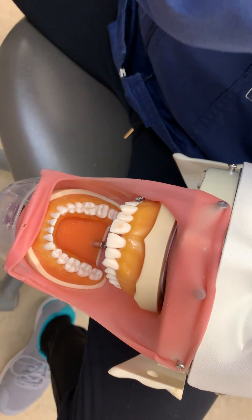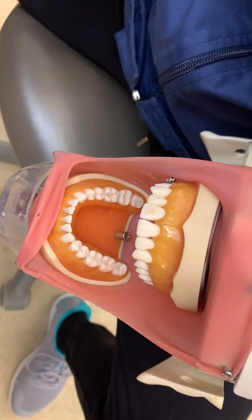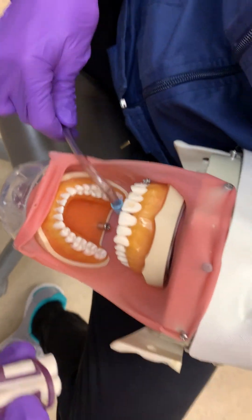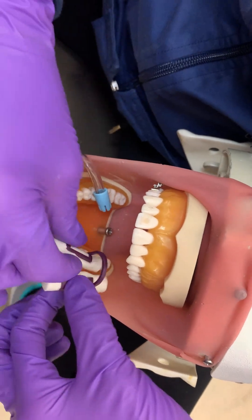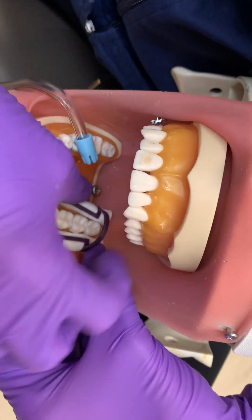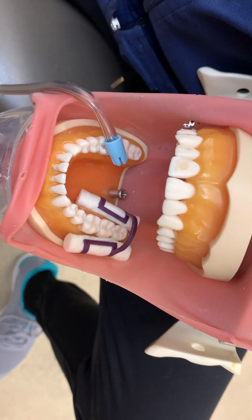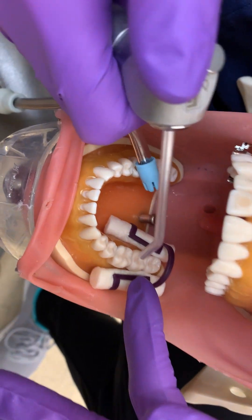We are going to isolate the selected area for maximum effectiveness and client comfort. Today, Monica is using a Garmer type clamp with two cotton rolls. If we were working on the maxilla, we would use a dry angle to isolate the parotid gland. She's going to check the placement of the cotton rolls in relation to the hard and soft tissues, insert the saliva ejector, and then dry the occlusal thoroughly.